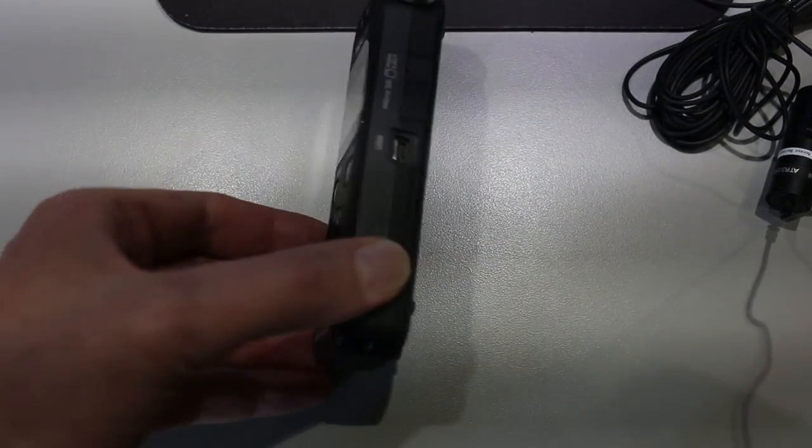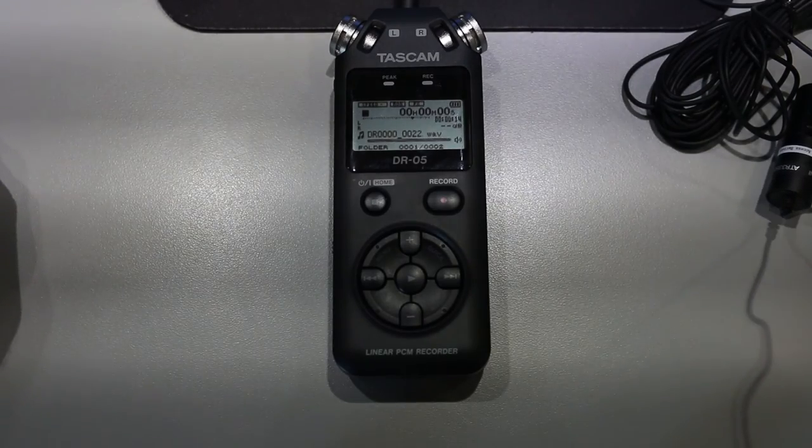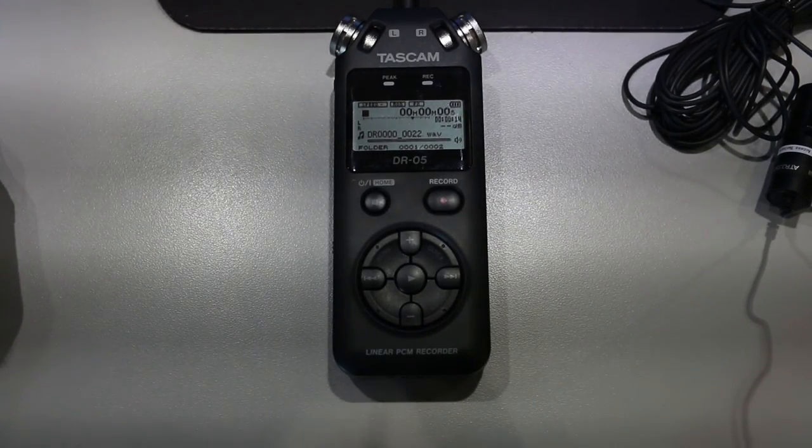When you're done recording, you can use a USB cable, plug it in here on the side, plug it into your computer, and download these audio files to your desktop where you can then edit them in Premiere or some other program.